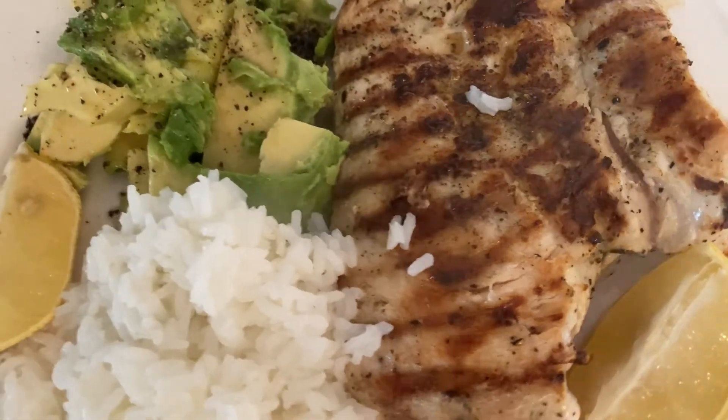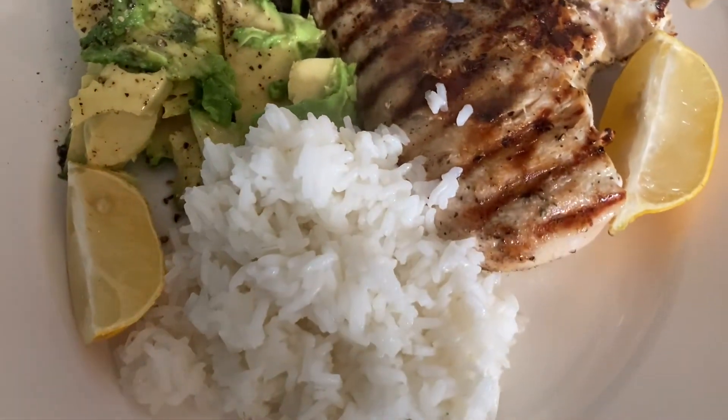And there it is — a simple, healthy, from-scratch dinner in just a few minutes. Thank you so much for watching. If you like the content here, hit that subscribe button. Every single week I put out two new videos with from-scratch cooking, natural home remedies, and a lot of garden growing. Thanks again for watching.